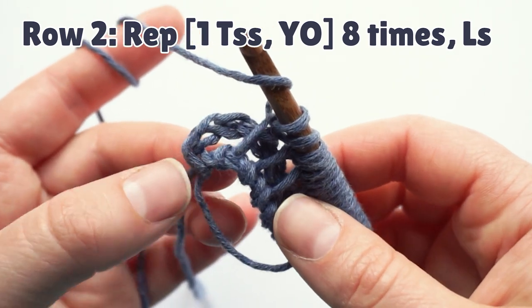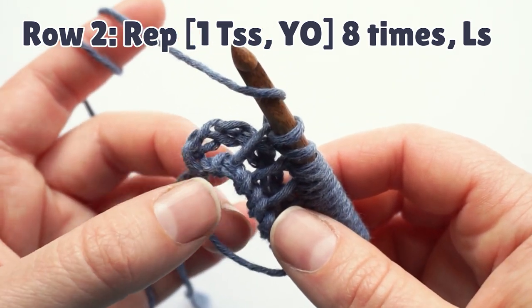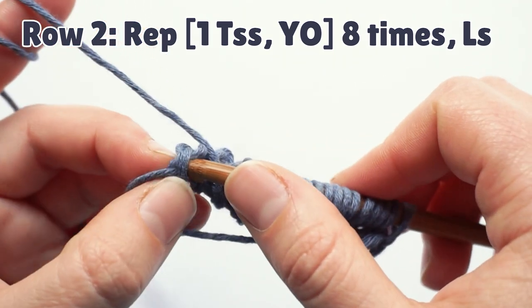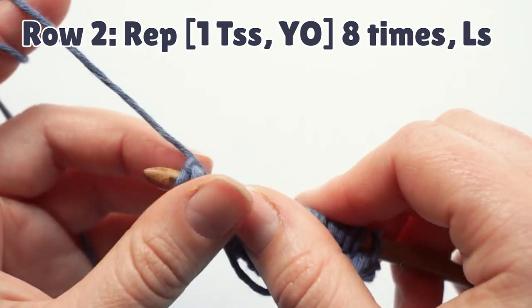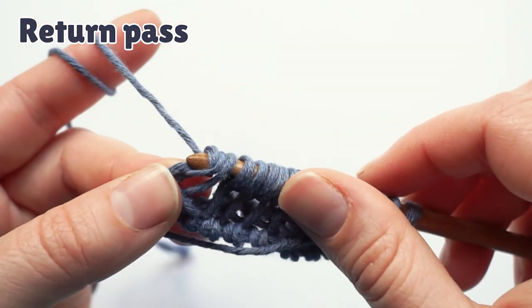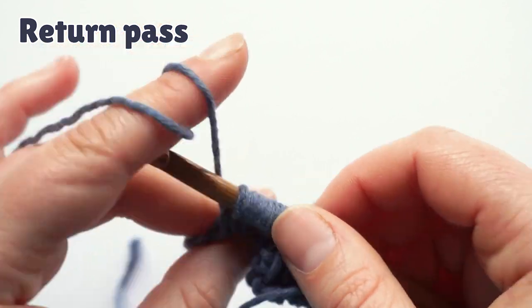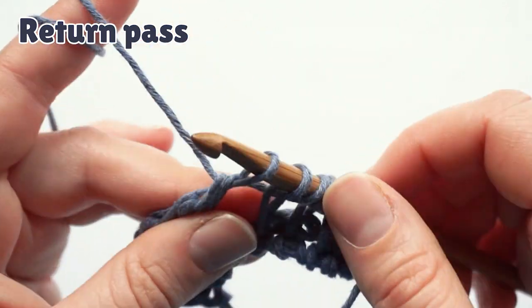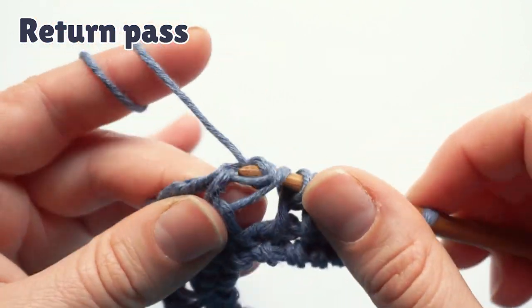After eight repeats, we have to do the last stitch. Now we will insert the hook behind the two vertical bars at the base of the first row, pick up a loop, chain one, yarn over, pull through two to the beginning of the row to return. This makes the second row that we worked in the magic ring.